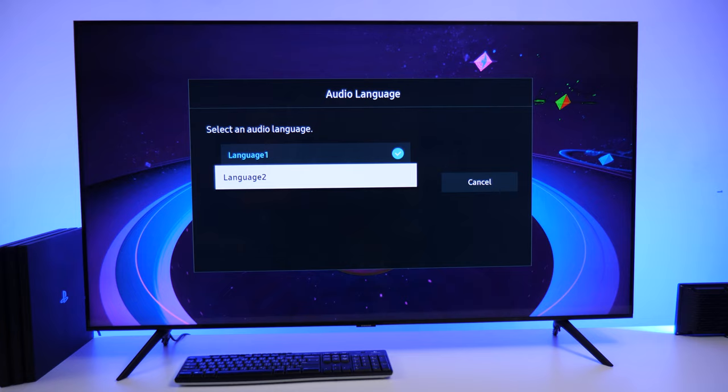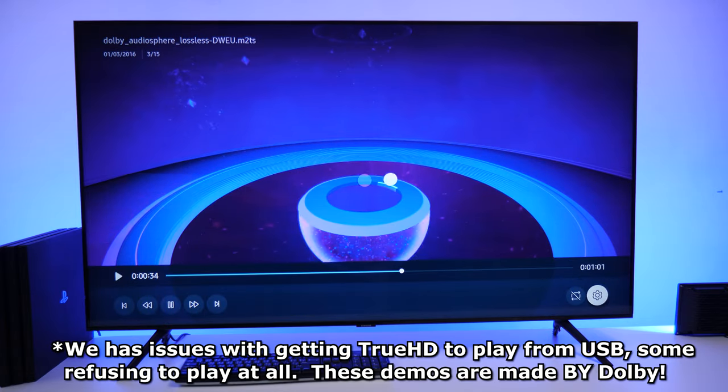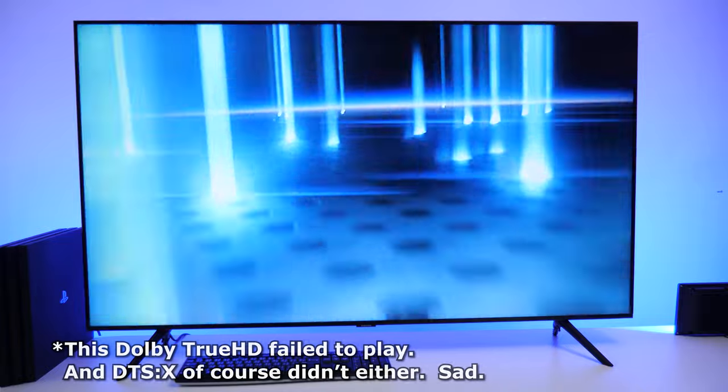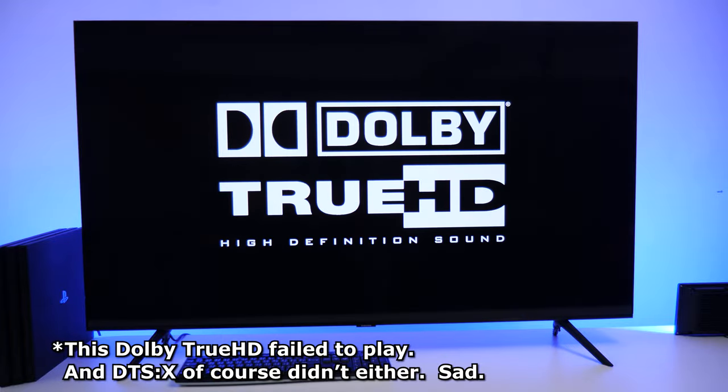Sound comes from 20W speakers — good overall, and with adaptive mode it gives a bit more to the low end without disrupting the mid-range. Support for Dolby 5.1 and Atmos via TrueHD is here, but DTS-X, DTS-HDMA, and even basic DTS are all unsupported.